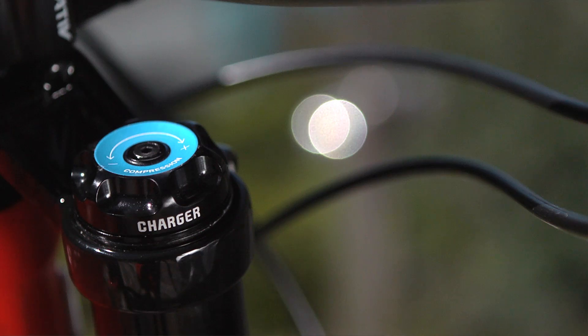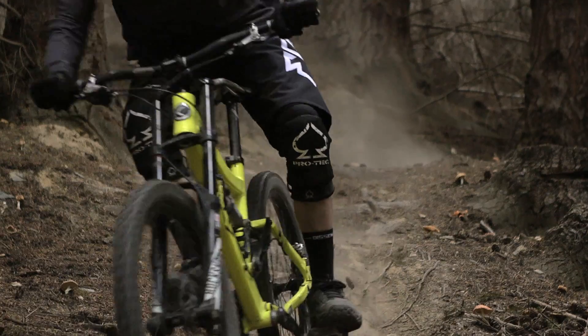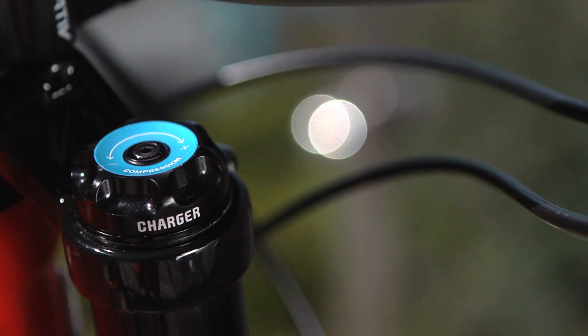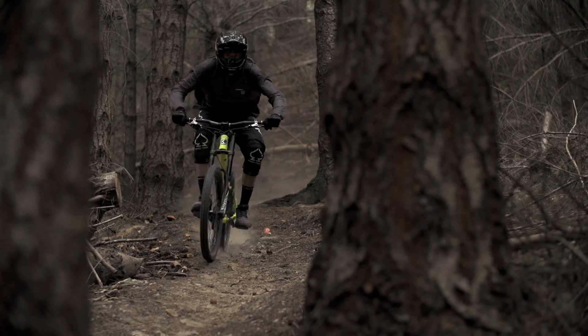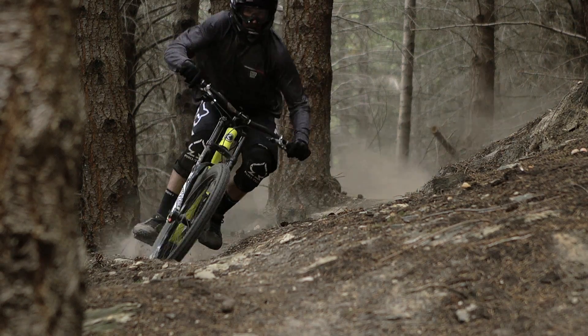The Charger Damper is a fully bled cartridge system that allows for amazing damping consistency. The design of the Charger Damper reduces the amount of feedback that the rider feels in their hands. The low speed compression adjustment at the top of the right fork leg allows you to adjust the ride height of the fork without affecting the small bump compliance.